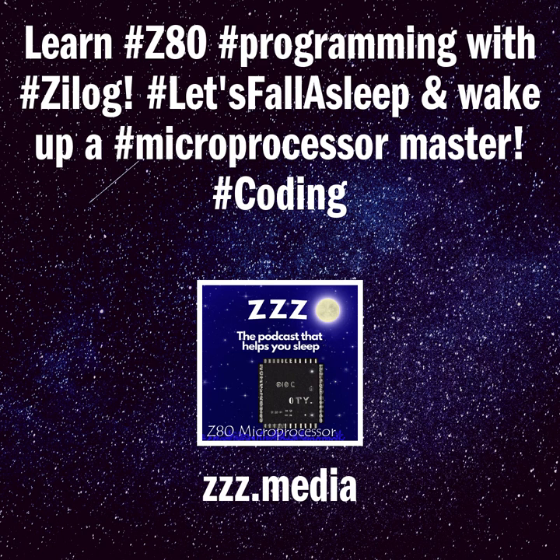Today you will be learning about how to program the Z80 8-bit microprocessor introduced by Zilog, the startup company's first product. The Z80 was conceived by Federico Fagin in late 1974 and developed by him and his 11 employees starting in early 1975. The first working samples were delivered in March 1976 and it was officially introduced on the market in July 1976. With the revenue from the Z80, the company built its own chip factories and grew to over a thousand employees over the following two years.